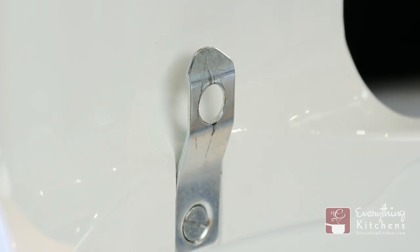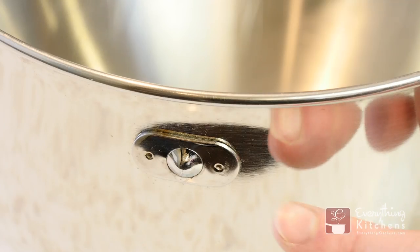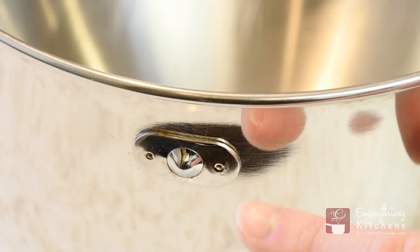On the neck of the mixer you'll see the spring latch. On the back side of the bowl there'll be a small nub that will snap into the hole of the spring latch.